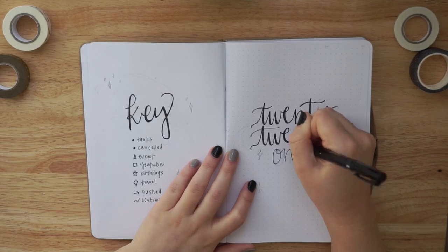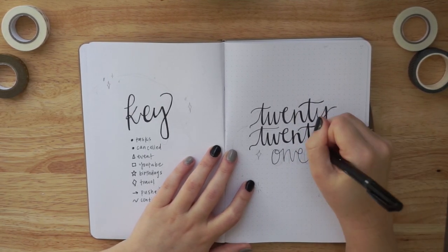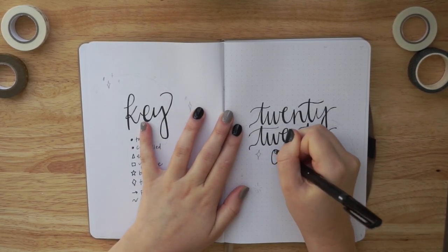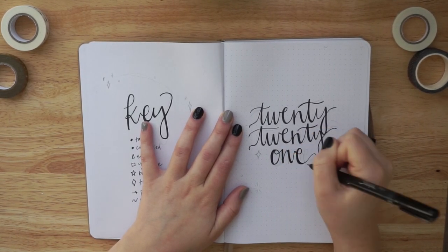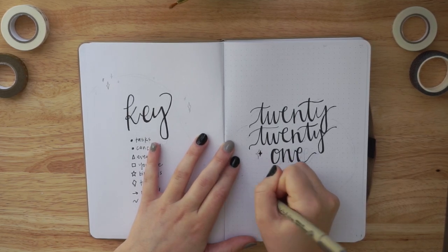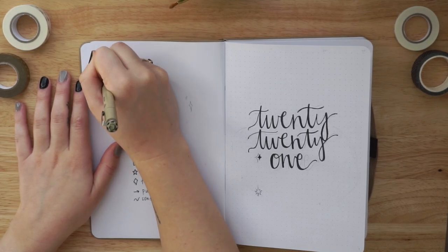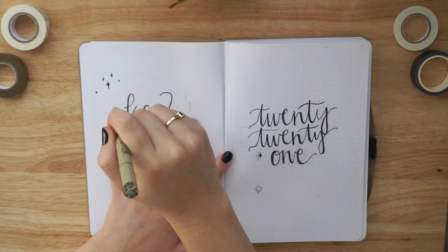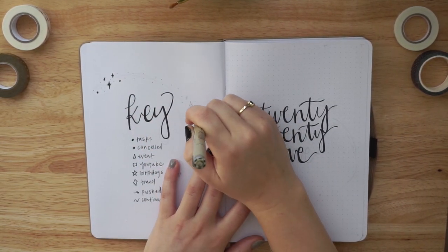I'm pretty positive I'm going to have to switch to a new journal midway through the year, so I wanted to stick to something I knew I would like in six months. When you open up the Amanda Rach Lee dotted journal, the very first dotted page starts on the right of the book. However, I wanted to use the left side to make a key. I don't technically need a key, but in 2020 I did add some things to it and I feel like it just looks nice.